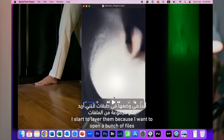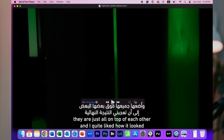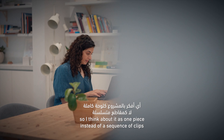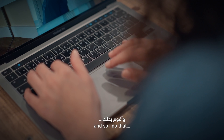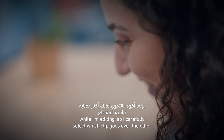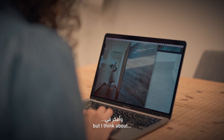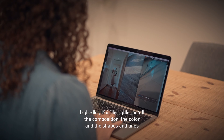I started to layer them because I accidentally once just opened a bunch of files and they were all on top of each other, and I quite liked how it looked. So I started to think about it as one piece instead of a sequence of clips. Now I carefully select which clip goes over the other — I think about the composition, the color, the shapes, the lines.